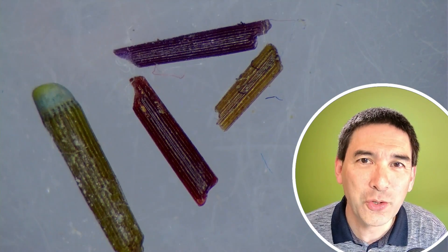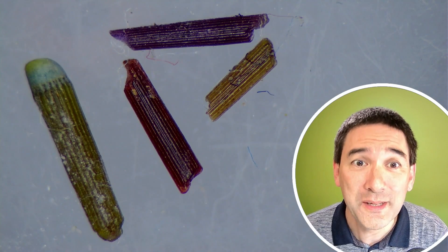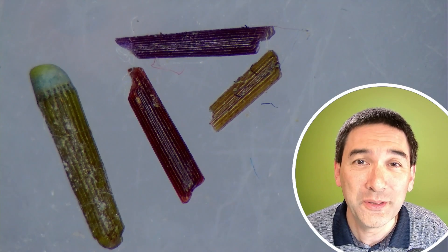So here under the stereo microscope, these are some fragments of those spines that are found in the sand.